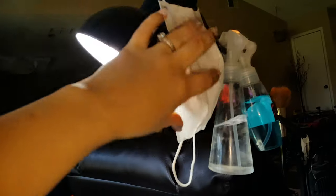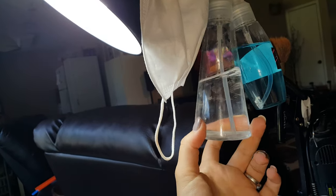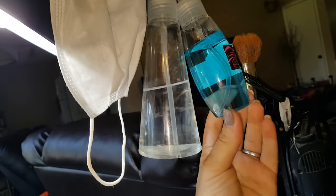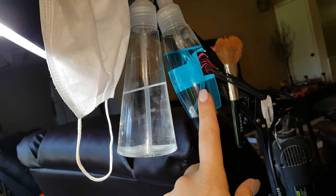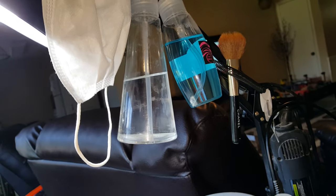I've got my mask, my rubbing alcohol to remove the inhibition layer of gels and to dehydrate, my hospital grade disinfectant, and barbicide so I can sanitize my station after each client. There's also a brush right here that I use just to wipe off the dust.